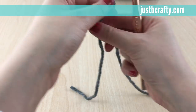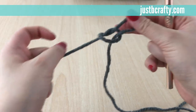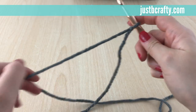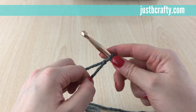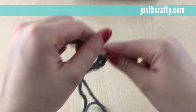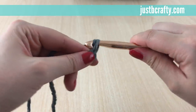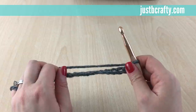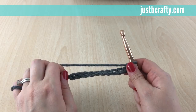We'll begin with a slipknot and we will chain 162 chains. If you need help with chaining, I'll have my tutorial on how to do the foundation chain in the description box below. So if you want to go ahead and pause the video until you have 162 chains, go right ahead and meet me back here.